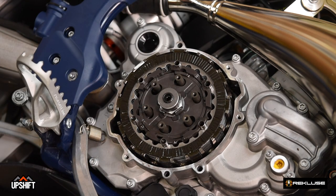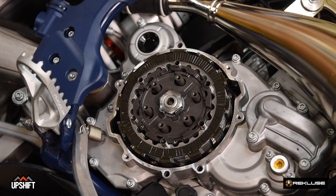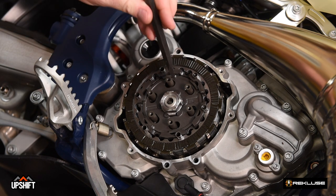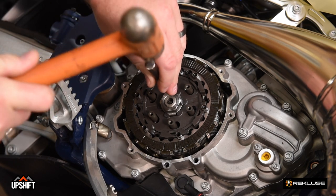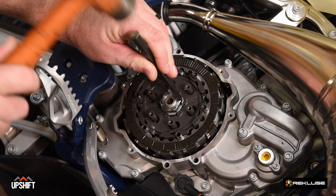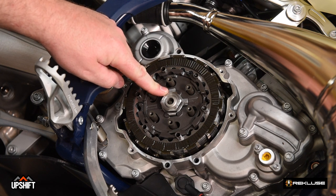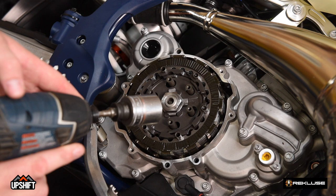Notice the drive plate came out with it. Next, we'll remove the throwout. We'll grab our hammer and loosen the lock tab washer. To remove the lock tab washer, we're going to use our chisel to knock this tab back. After knocking the lock tab washers back, we're going to use our 27 millimeter to loosen the center clutch nut. It's helpful to have the bike in top gear to help this come loose. Additionally, using an impact will help with this step.